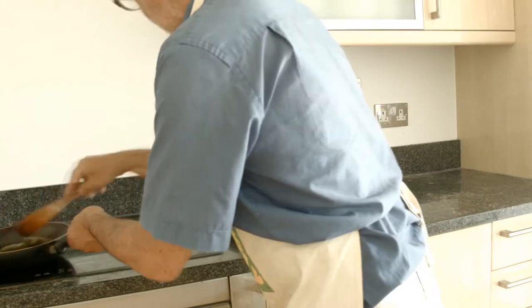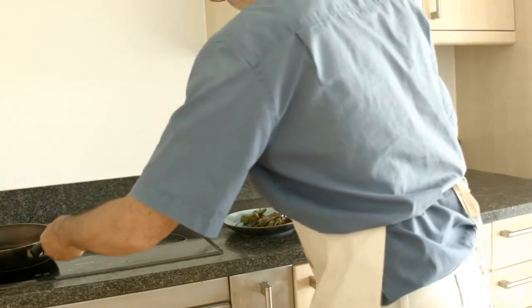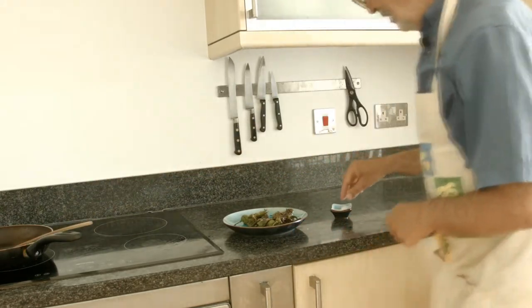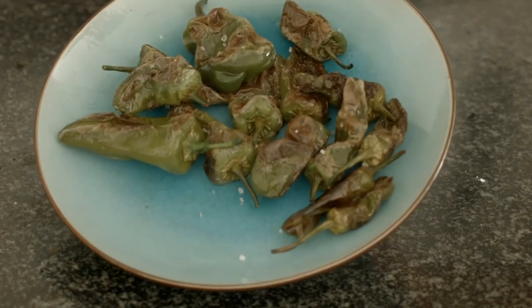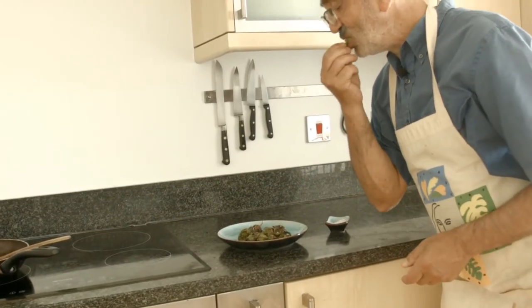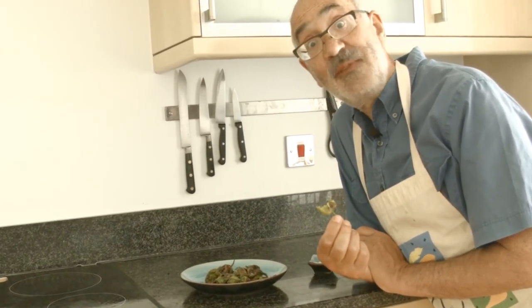These are ready now so I'll put them out onto my dish. All that remains is just to sprinkle those with some sea salt, and there we have it — perfect tapas dish, fried padrón peppers. I can tell you they're really delicious. This one is spicy!